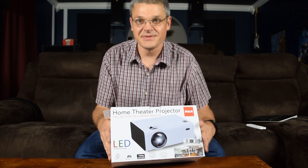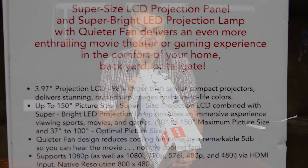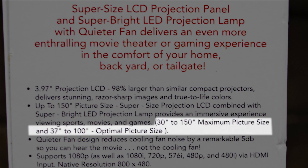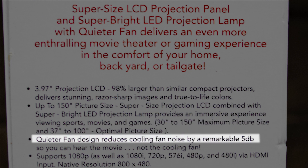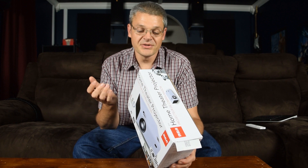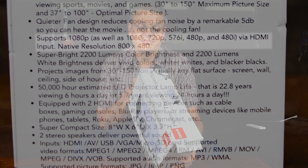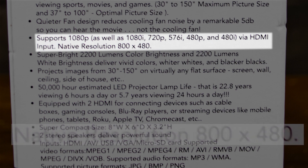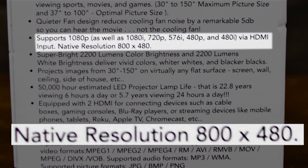So let's see what the specs on this box say. This is up to 150-inch picture size, 30 inches to 150 inches, and the optimal picture size is 37 to 100 inches. It says quieter fan design reduces cooling fan noise by a remarkable 5 dB — well, 5 dB compared to what? It says it supports 1080p as well as all these different resolutions, but native resolution of 800 by 480.